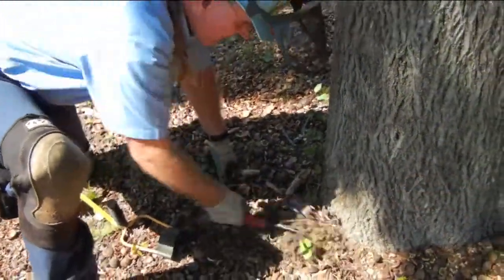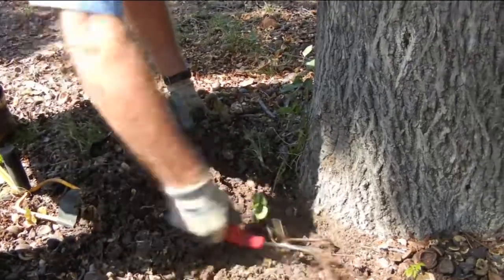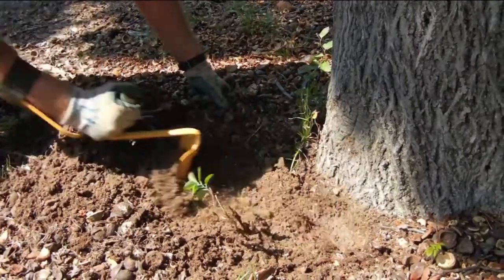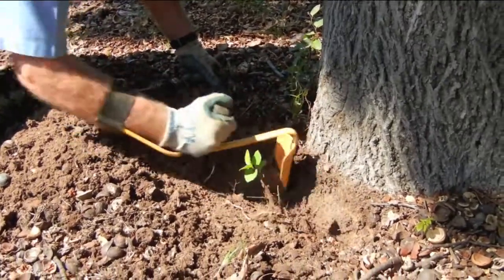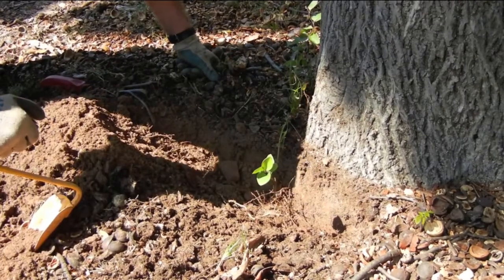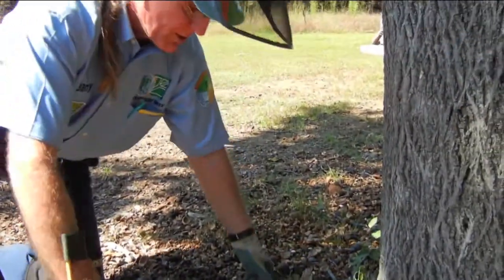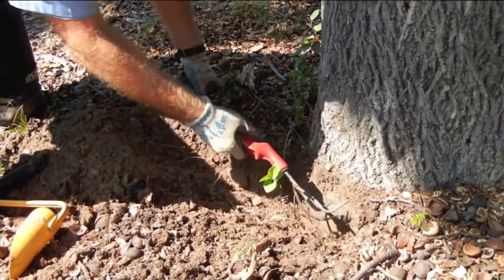I'm going to start pulling this dirt away, and I am looking for an anchor root. Now I'm going to convert to my shovel and make a little bit more progress. We still don't have a root collar exposed, which means that this tree needs a root collar excavation. As you can see, I am scraping and disturbing the roots and maybe scratching against the side of the trunk a little bit.